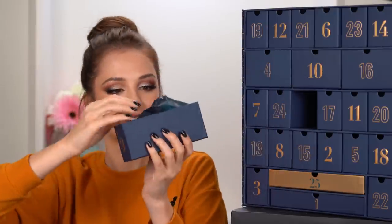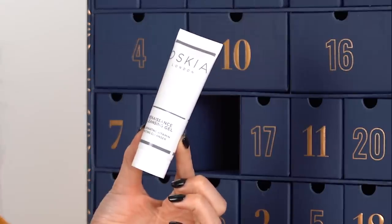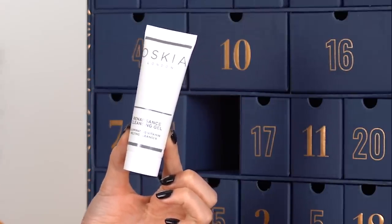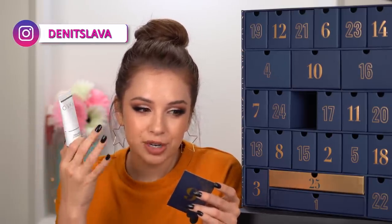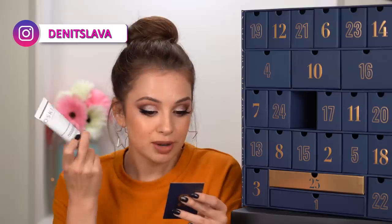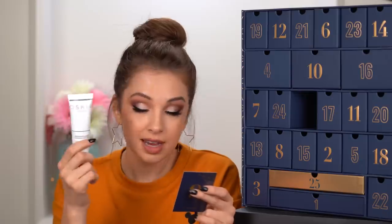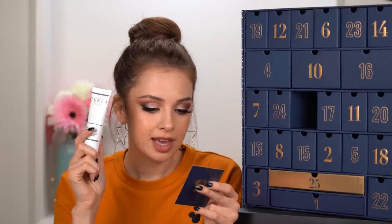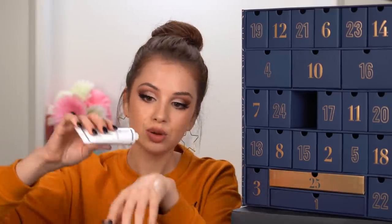Day nine — this is what we have inside. Oskia Renaissance Cleansing Gel. That can be good for those of you who have more dry skin. When you wash your face with some cleansers they leave your skin more dry, but this one says it restores radiance and leaves skin soft. It's a gel-to-oil formula that gently lifts makeup and impurities. Suitable for all skin types — so at first it's a gel and then it turns into oil.